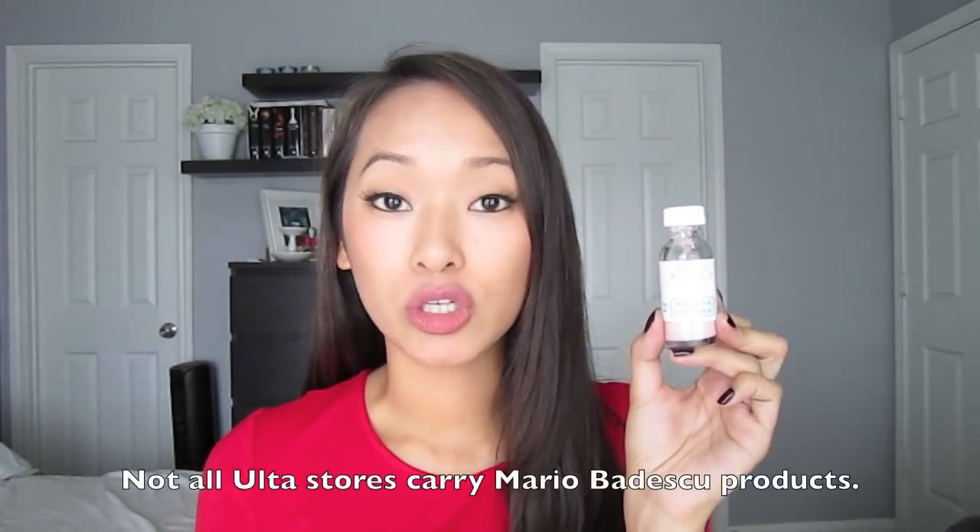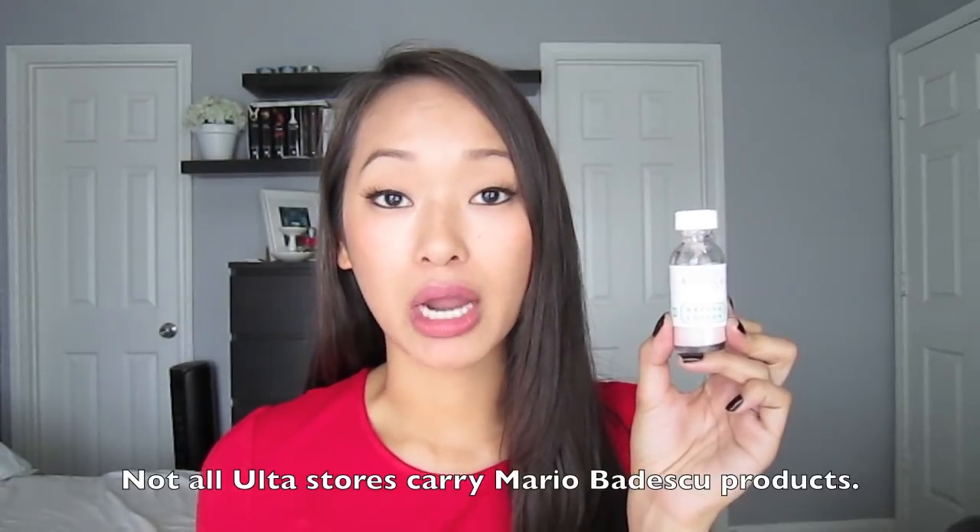I decided to try the Mario Badescu drying lotion because it got really great reviews, and I needed a spot treatment that would work a little bit faster than the other two I had been using. So I decided to try it out. I went to my local Ulta, and that particular location did sell it, so you definitely want to check to see which Ultas carry it and which ones don't before you head out there.